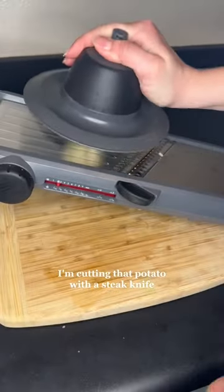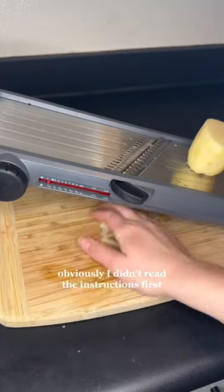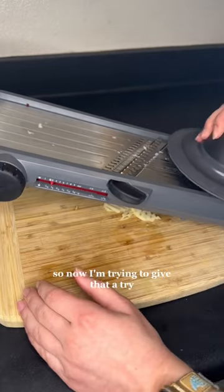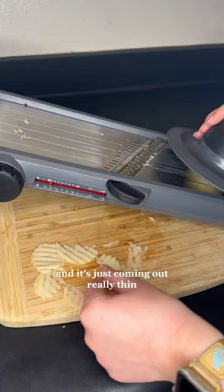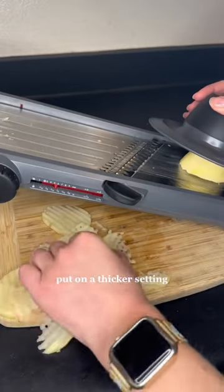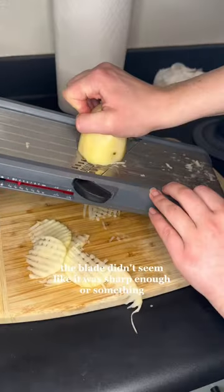I'm cutting that potato with a steak knife — don't judge me. Obviously I didn't read the instructions first, so here are just some julienned potatoes. Then I found out you have to rotate it 90 degrees, so I tried that, but they were just coming out really thin — they just looked like little ruffle crisps. I put it on a thicker setting and tried again, getting a little bit closer.